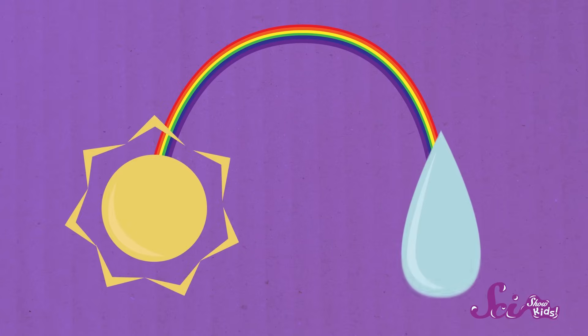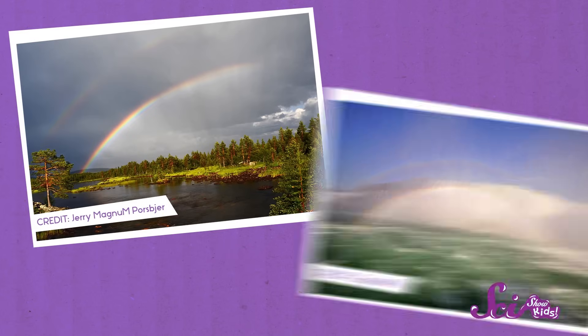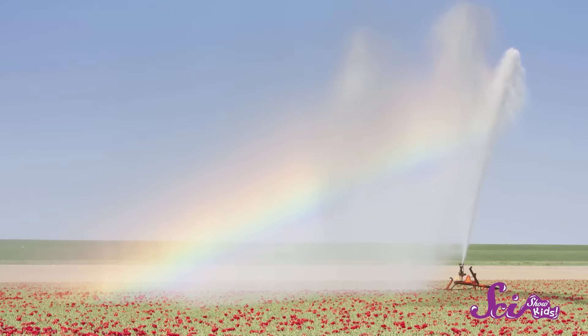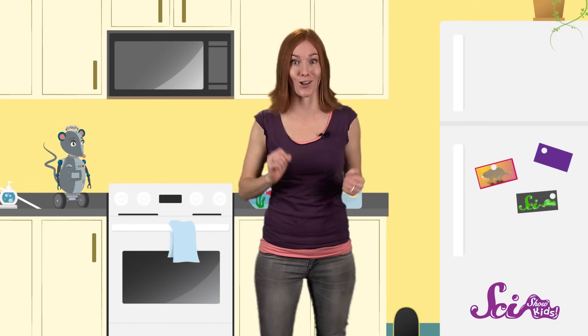We see rainbows outside whenever there's a lot of sunlight and a lot of water in the air, like during or right after a rainstorm, or in the mist at the bottom of a waterfall, or even around the spray from a sprinkler or a hose. The water in the air acts just like the water in your glass. The light refracts as it moves from the air into each tiny water droplet. So the big rainbow that you see outside comes from all of the light being refracted through lots and lots of separate drops of water, all at once.